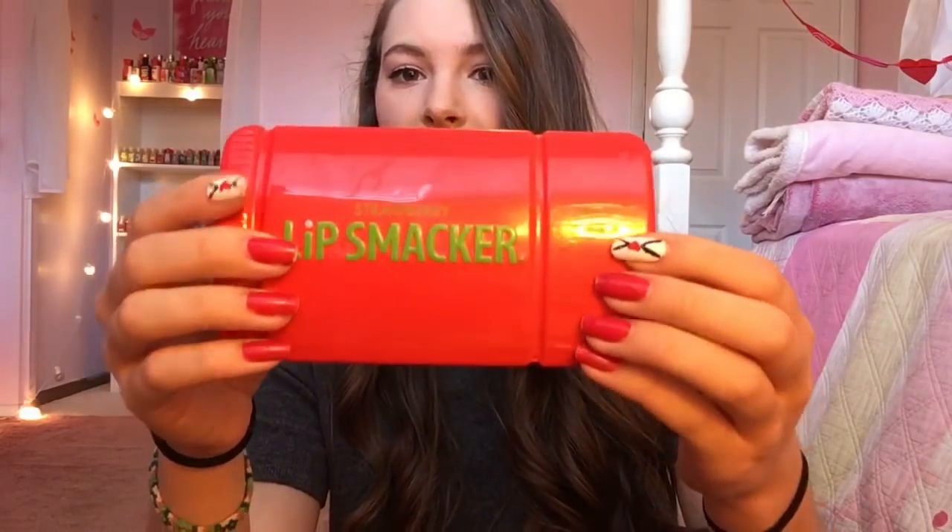Then I got two Lip Smacker tins. This first one looks like a giant strawberry Lip Smacker, and I don't have one of these so this is really neat — I'll definitely be keeping it. Inside there is the Strawberry Lip Smacker, Strawberry Banana — good old classics. This one is Bubble Gum, and I'm probably just going to use this one up because I already have one but I really like it.